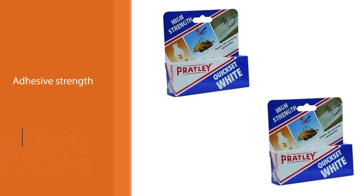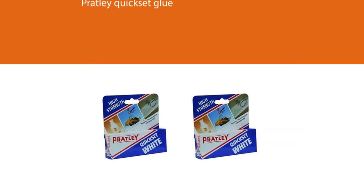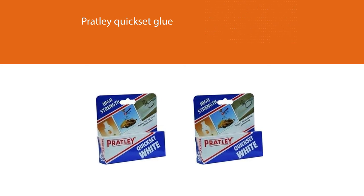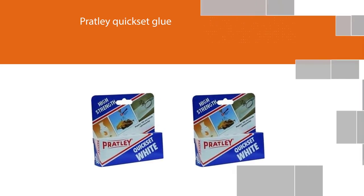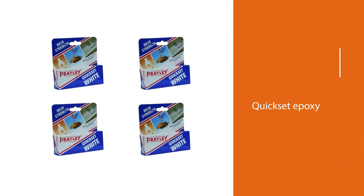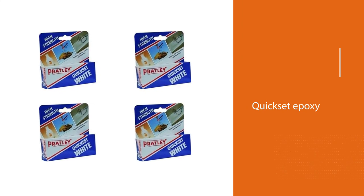The Prattley Quick Set glue repairs broken china plates, glass ornaments, and chipped wash hand basins. The quick set epoxy can also be used to fix ceramic pieces like an expensive necklace missing its centerpiece.